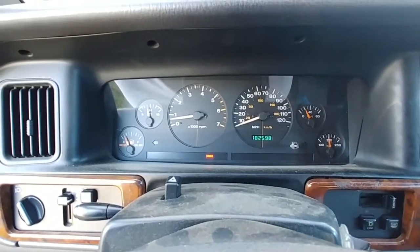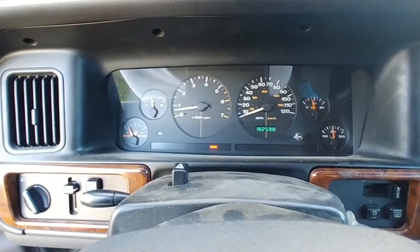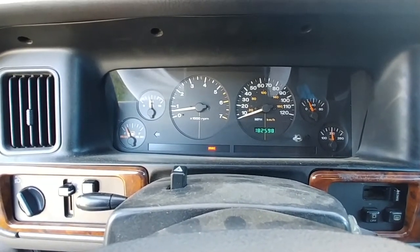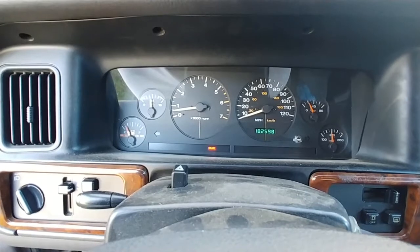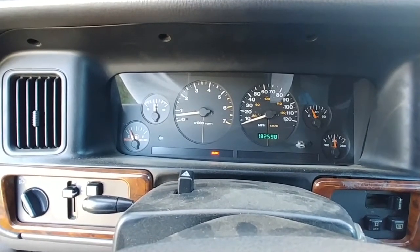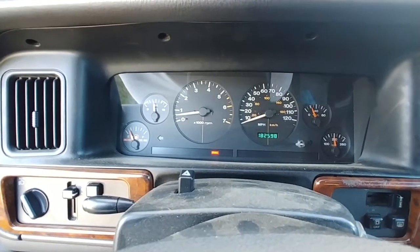It's running good now. Starting to make me think it is in that computer. I'm going to clean the connections, see what I get. Post this one and see if anybody else has comments for me.